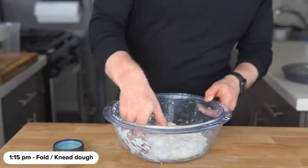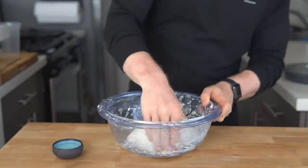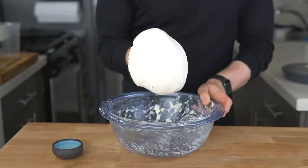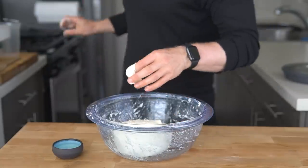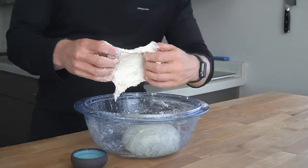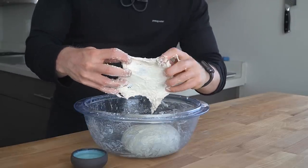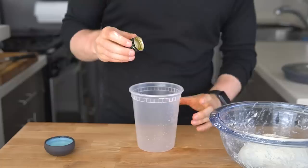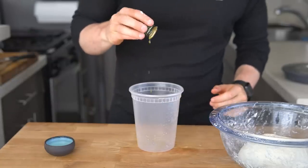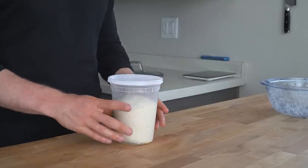Once rested, lightly fold the dough over onto itself and continue folding and kneading with your fingertips for a couple of minutes until it becomes smoother and less sticky. Cut off a piece of dough and test for gluten development by carefully stretching it very thin to check for a see-through window before tearing. This gluten window test is key to understanding if the flour has been hydrated enough, which is how gluten is developed. Add a couple drops of olive oil to the container, drop the dough in, place in the fridge, and ferment for at least one day — up to three days if you'd like.